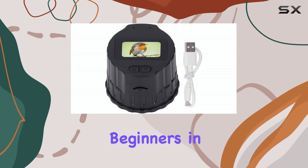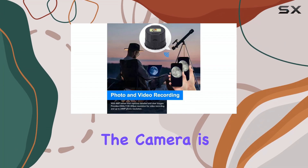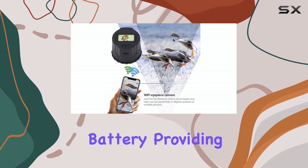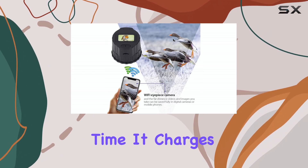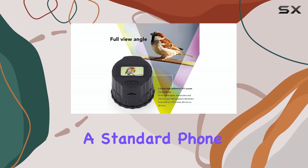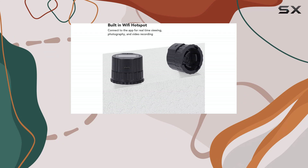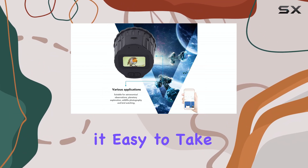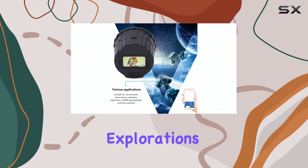Especially for beginners in astrophotography, the camera is powered by an 800mAh lithium-ion battery, providing up to 2 hours of video recording time. It charges via a convenient Type-C port, so you can use a standard phone charger, which is a nice touch. Plus, the compact and lightweight design makes it easy to take with you on your outdoor explorations.